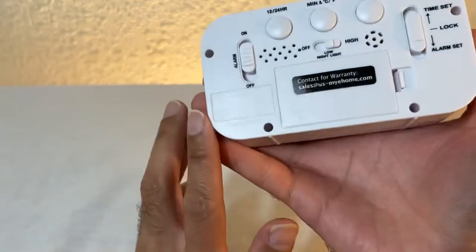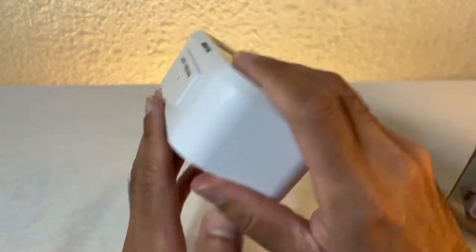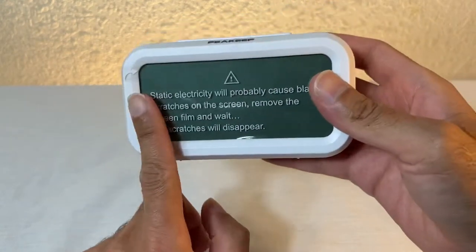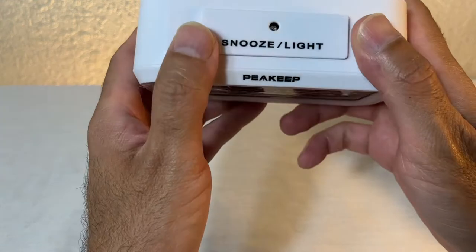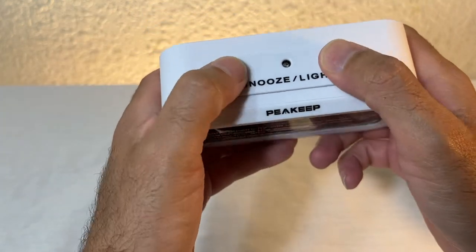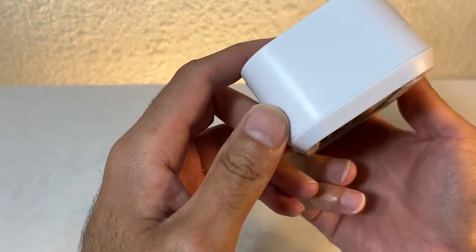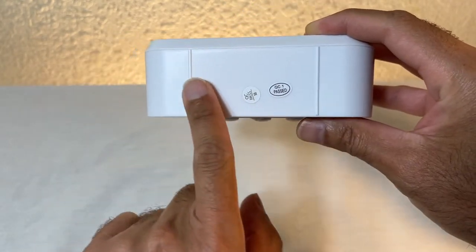It is battery operated, and I did want something battery operated because I don't like having so many cables around the house. Looking around: at the front you have the screen, at the top you have the snooze/light button, on the side you have nothing, and on the bottom you have nothing — no rubber pads.